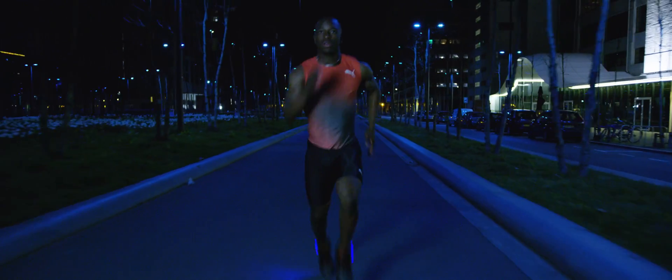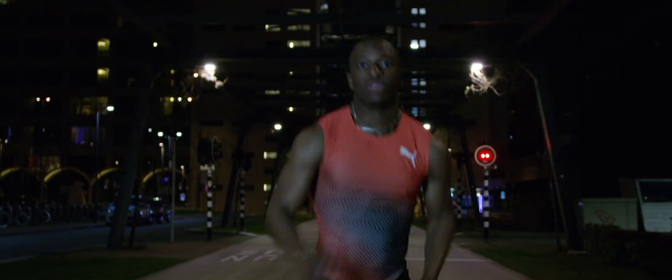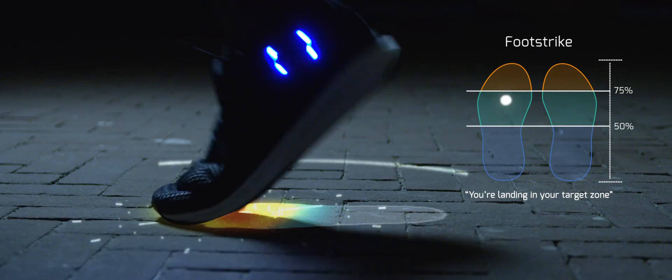Many runners experience injuries which stops them from doing what they love to do. Warning — I'm sensing increased load on your knees. To reduce loading, try to land more towards your mid foot. Instead of it dragging on for months and not understanding where the problems are coming from, when you run with Ariane, you will know exactly what's going on and how to improve.